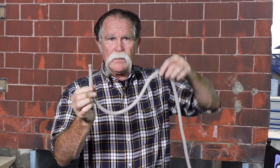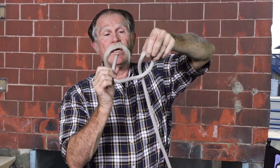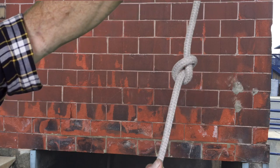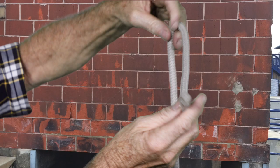This is the overhand knot. You take the bitter end and the working end, give the working end half a turn, stick the bitter end through, pull on both ends, and you've got an overhand knot.